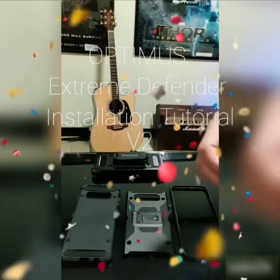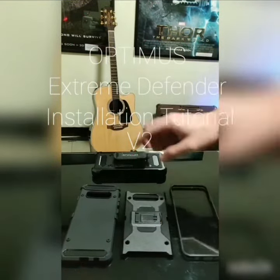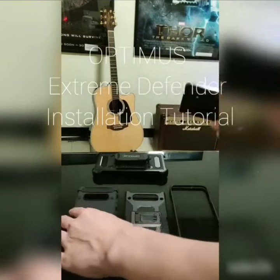Hi everyone! Today we'll show you how to install and disassemble the Optimus Xtreme Defender.